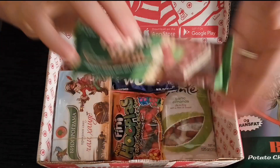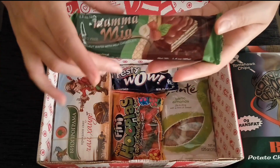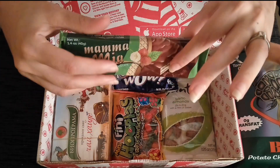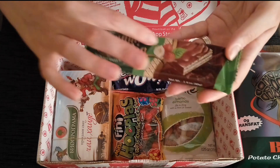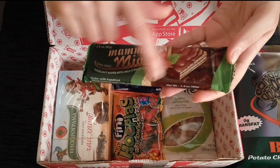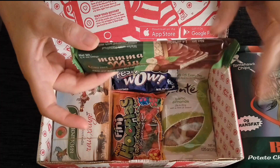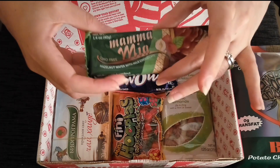Next we have the Mamma Mia, which is a hazelnut wafer with milk chocolate. The little slogan is that when you put it in your mouth, it'll be so good it makes you go 'Mamma Mia!' This one is from Poland. You can see we have three lovely wafer layers with hazelnut flavoring, two milk chocolate layers, and it's dipped and covered in milk chocolate. Very scrumptious — it's got that crunchiness and sweetness and everything you'd want.